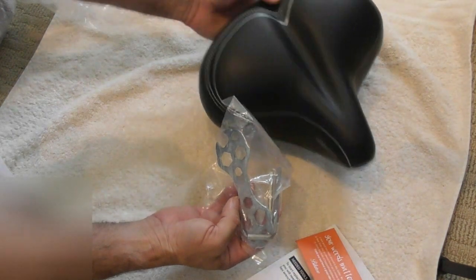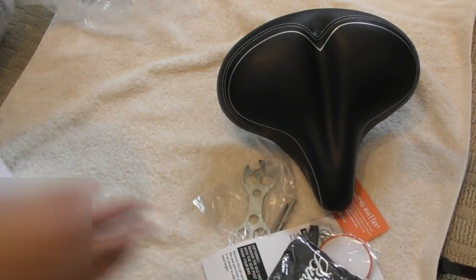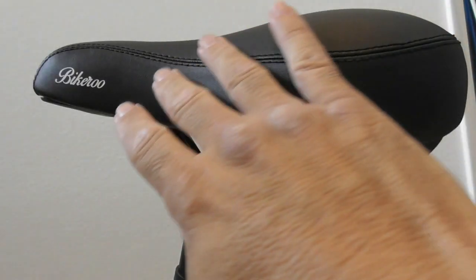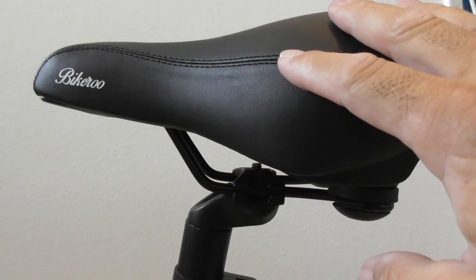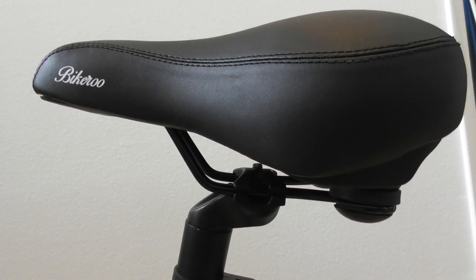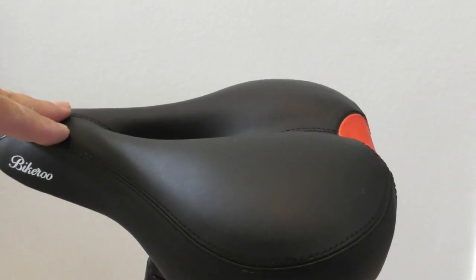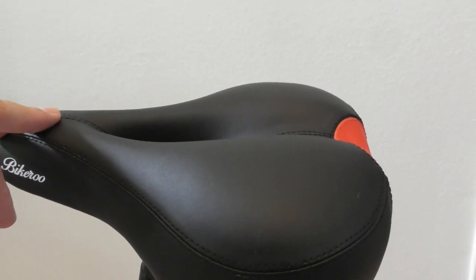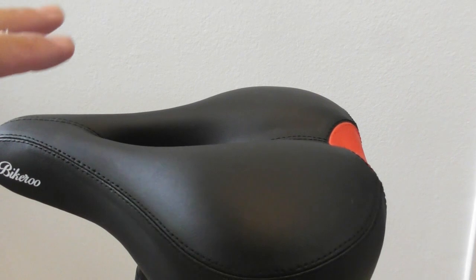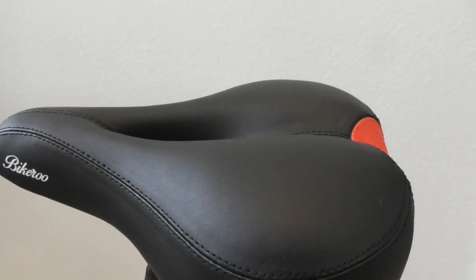So let me do an installation now and then I'm going to take this bike for a ride and we'll see how it goes. You can see over here that I already have the Bikeroo seat on my bike — this is the comfortable wide bike saddle. I posted a review of this bike saddle. This thing is amazing; this is the best bike seat I have ever ridden on. It's absolutely incredible. That's why I'm looking forward to doing this new review on their other bike saddle.